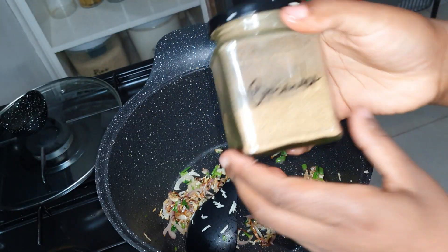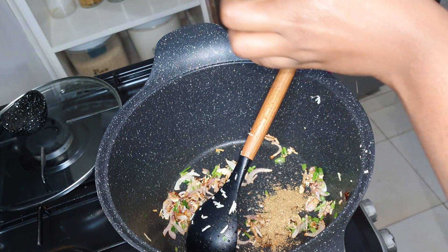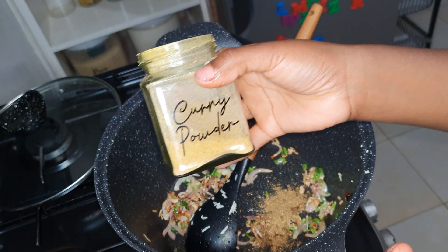The spices I'm using today are coriander powder, cumin powder, and curry powder. I like adding spices to the oil — that way the oil is infused with the spices and it's more fragrant.